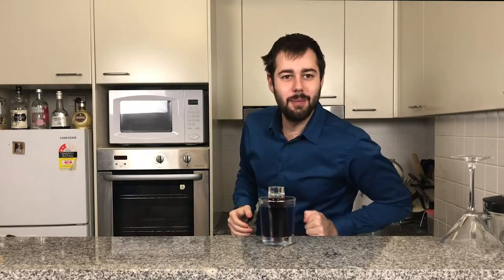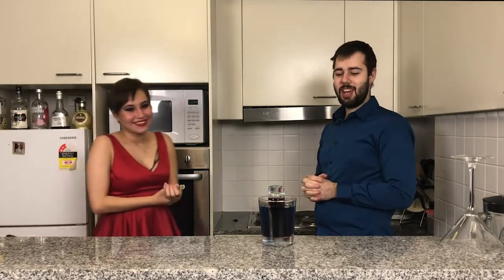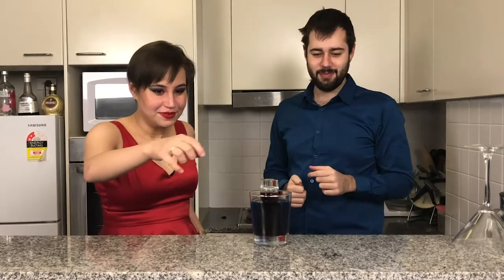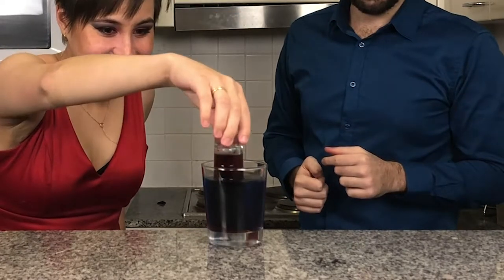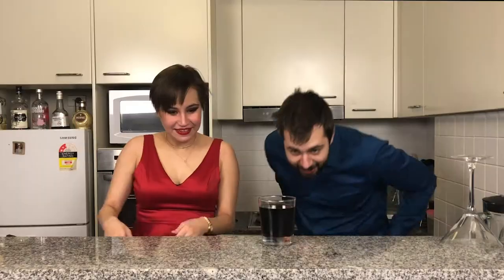Joining me is my lovely assistant, Molly. I love how we've got this red and blue thing going on in here. Molly, will you do the honours of just lifting that shot glass out? And that is why it's called the Shark Attack Shot.